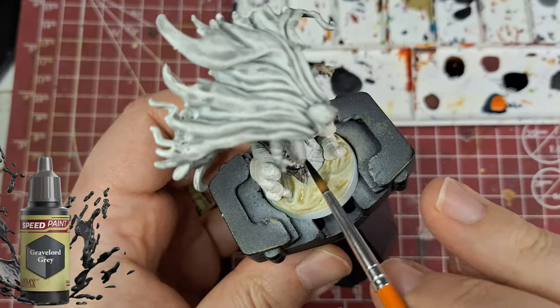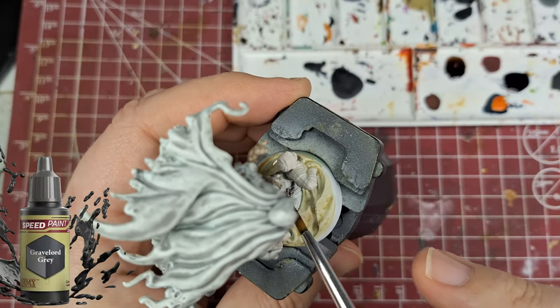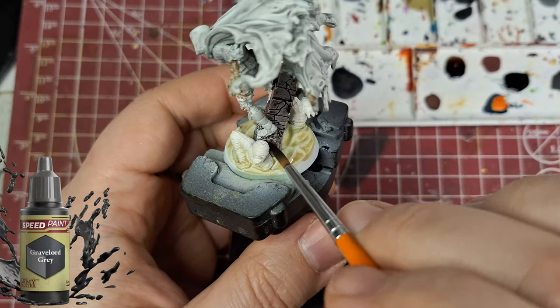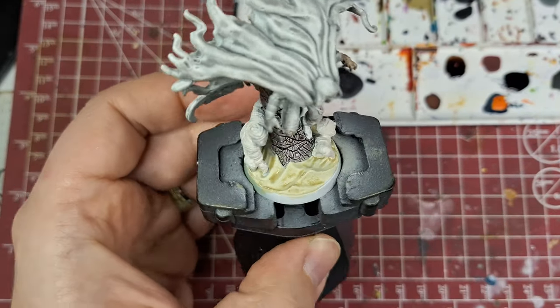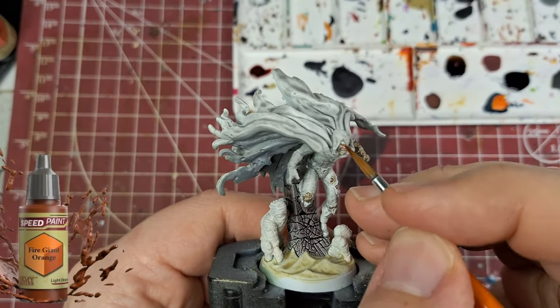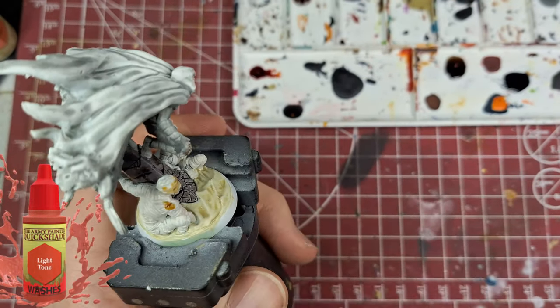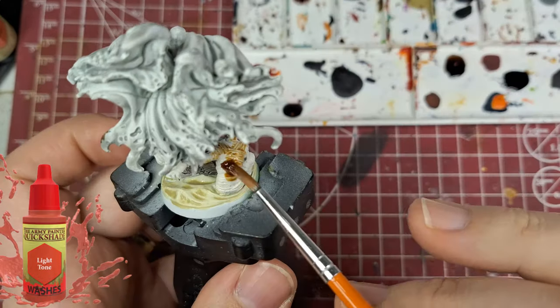Gravelord Grey does a good job here on this stone — or obelisk kind of thing coming out of the ground, whatever you want to call it. A little bit of fire giant orange for his eyes, and if it gets something on the rest of his mask around his eyes, it's not a big deal because it just gives it a glowing effect.